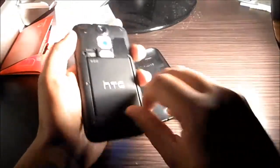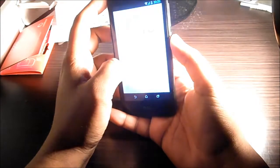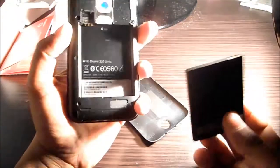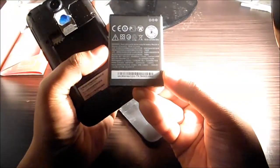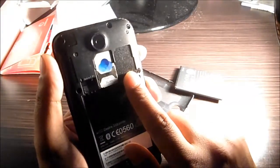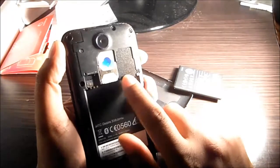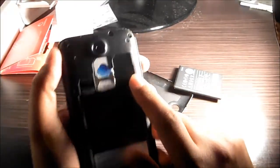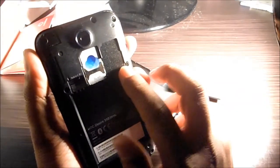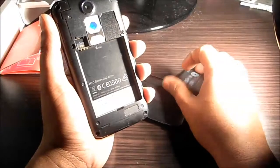Let me take the back cover off and show you the battery. The battery is 2000mAh. Another thing worth noting is that this is a MediaTek chipset phone, and most MediaTek chipset phones have a provision for dual SIM. As you can see, there are two SIM slots on the motherboard, but HTC has disabled that option — so with a single SIM and 2000mAh battery, it runs two full days without needing to charge.